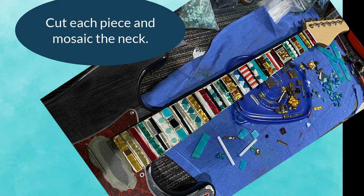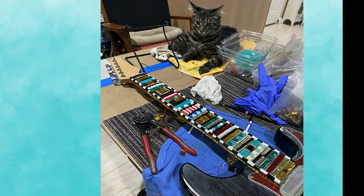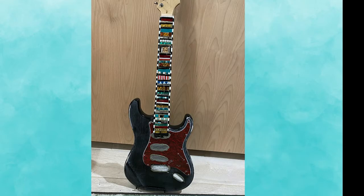Then I began to mosaic the neck. First I cut and put all the different tiles and glass on, including mirror glass. I also added a black and white border to the neck.